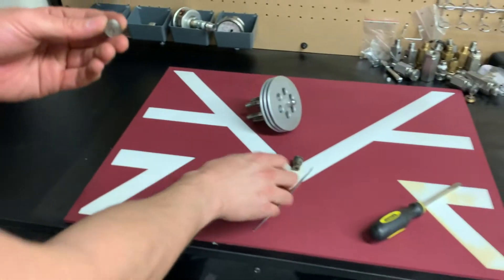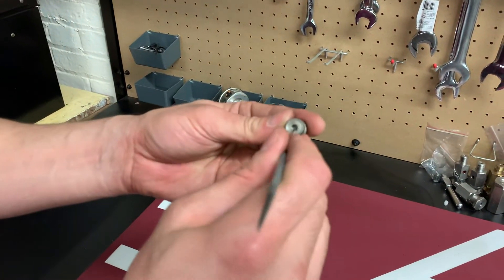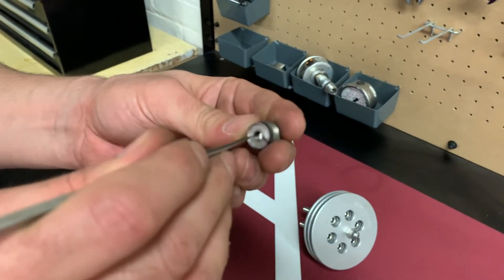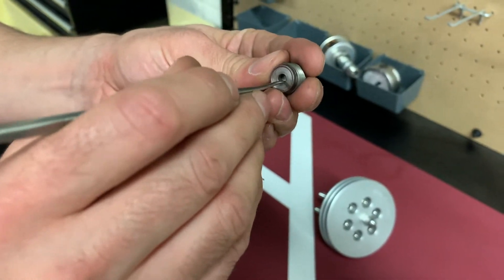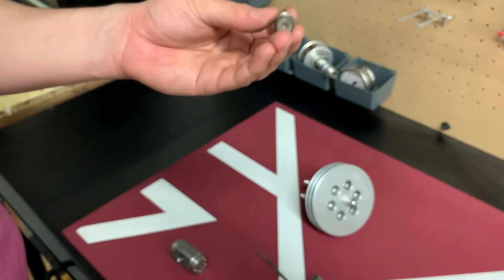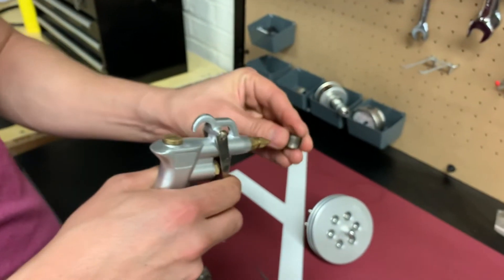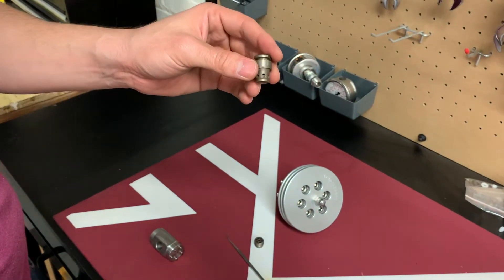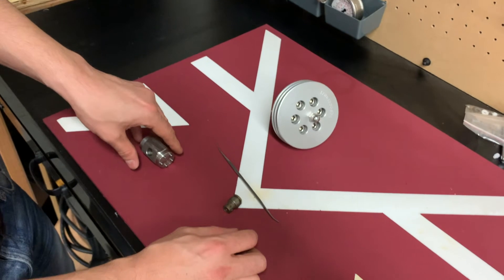Now I have my suction valve removed. Using a sharp object, I make sure the valve is closing properly and the spring inside is working as it's supposed to. It seems like my valve is working pretty good. I'm going to clean it and do the same thing for the other valve, then put them back.